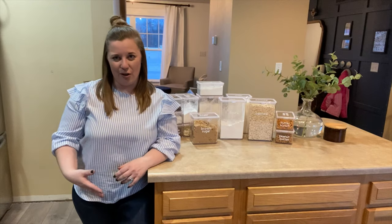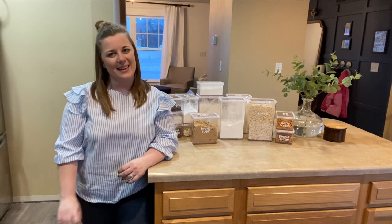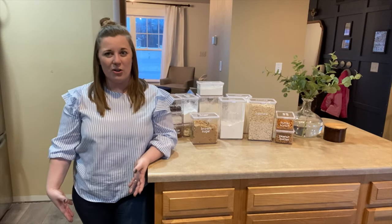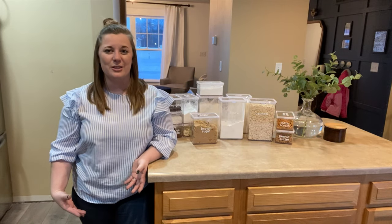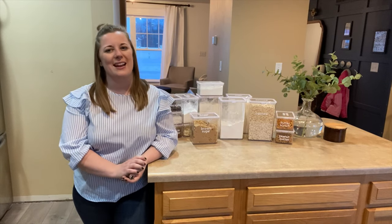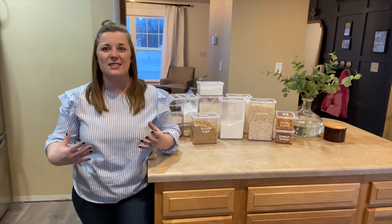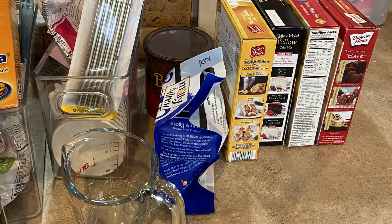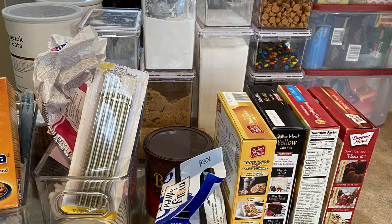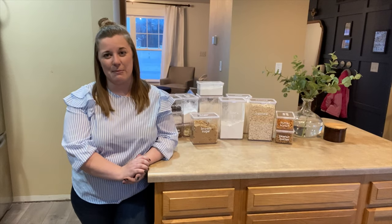We are tackling all things kitchen organization right now and I am working on our kitchen one drawer and one cabinet at a time. My whole goal is to maximize our storage space, add a lot more functionality, and make things a little bit more pretty in the process. So today's video is all about one of my biggest struggles in this kitchen — where and how to best store our baking ingredients and supplies. So we are going to show you what I came up with today.